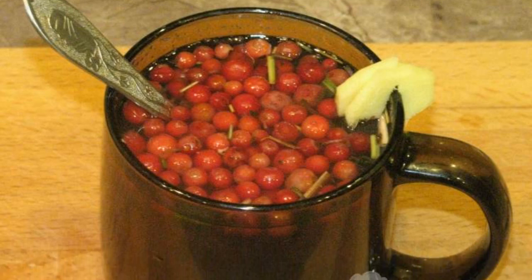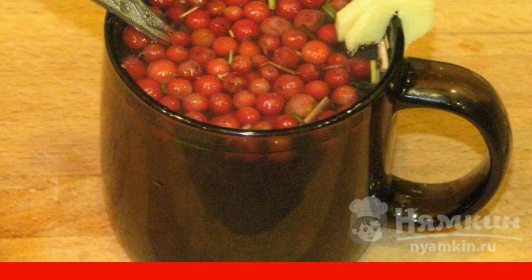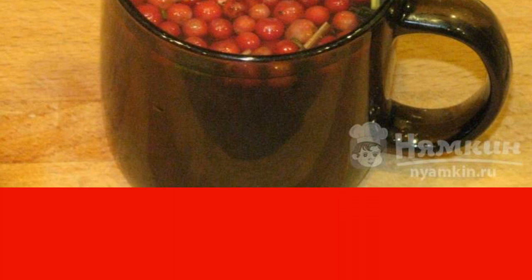So the cloudy spring weather has begun. The snow is melting. The cold does not sleep. I offer you lingonberry tea with honey and ginger for diseases and colds.